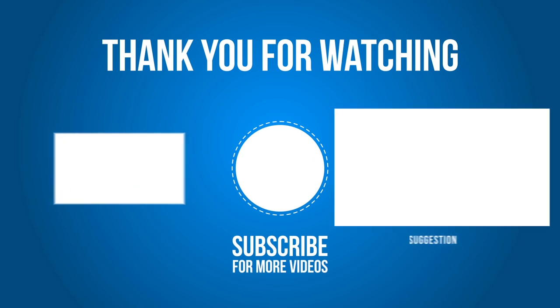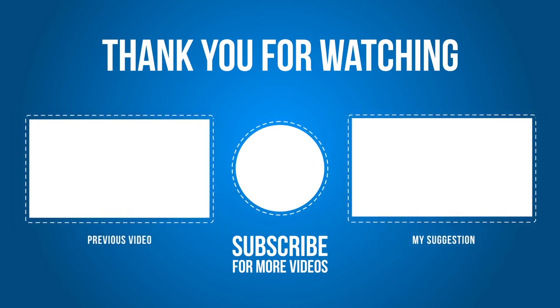That's me done for this video. A big thank you to my patrons on Patreon — without your help, this channel would be in a bit of a pickle, because it depends on you. Thank you very much indeed for your help and support. Until the next video, I hope you can join me then. Bye-bye for now.